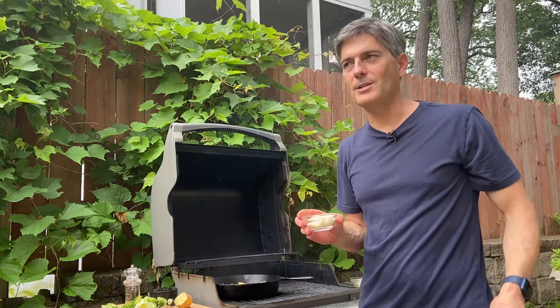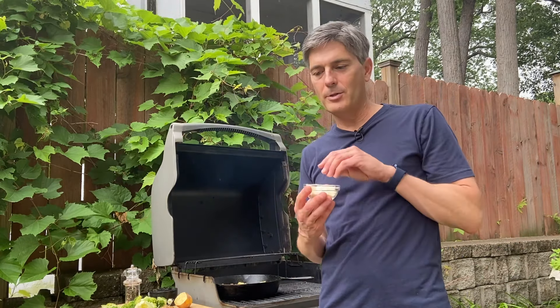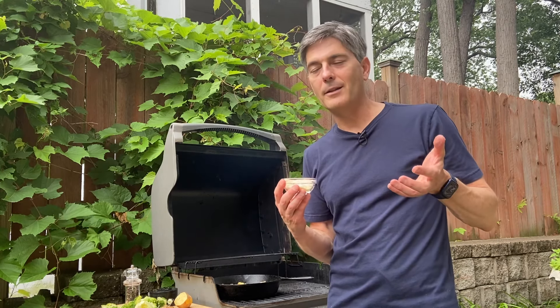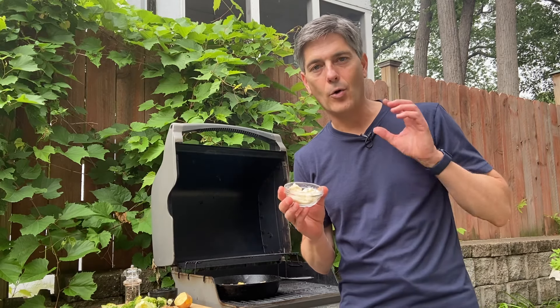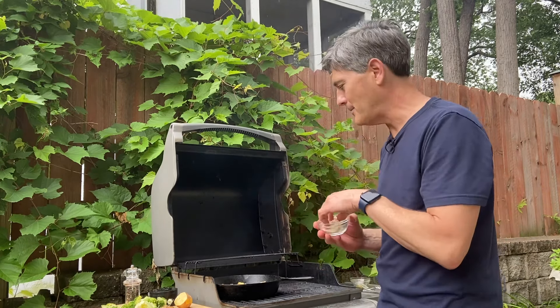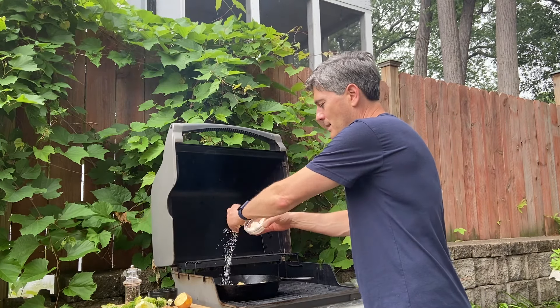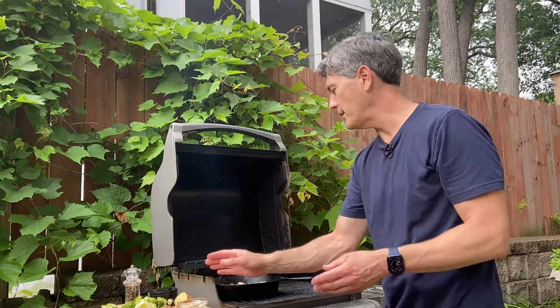Then some Parmesan cheese. I think there are three different kinds of Parmesan cheese. There's Parmesan cheese for company — that's the block that you slice off and shred. Then there's the pre-shredded that you buy in the store; that's for your mother-in-law. Then the Parmesan in the old green bottle, the old standby. This is just a Monday night meal, nothing special. So I'm just going to sprinkle that on there.